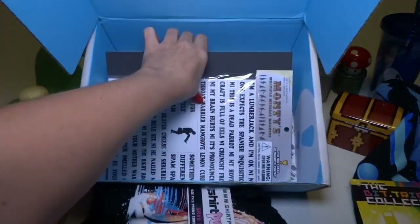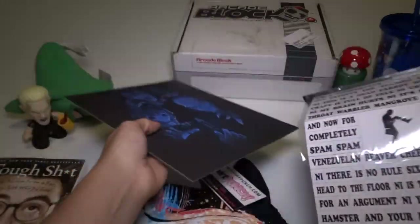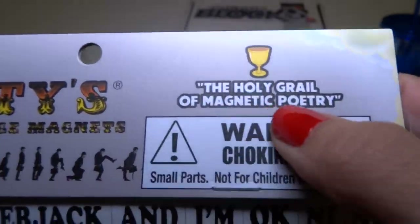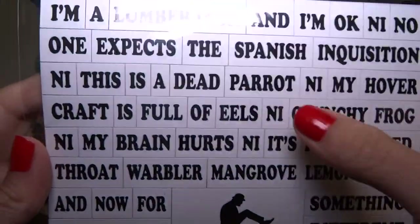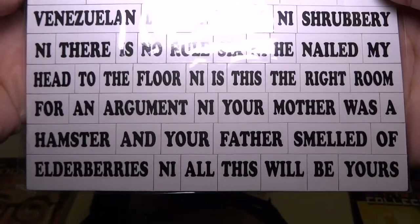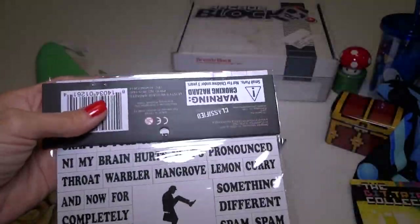Okay, and this looks like magnet things. Oh, it's Monty Python. This is like Monty Python's Message Magnets, and he's got like a Silly Walk guy right here. Holy Grail of Magnetic Poetry. 'I'm a Lumberjack and I'm okay.' 'No one expects a Spanish Inquisition.' Dead Parrot. Crunchy Frog. Lemon Curry. 'Now for something completely different.' Spam, spam, spam, spam, spam. I actually love this. This is one of the coolest things. There's only one sheet, so that's all the words that are there. I think I'm totally going to put this on my refrigerator. I love Monty Python. It's like one of the best TV shows and movies ever.